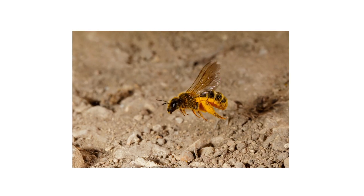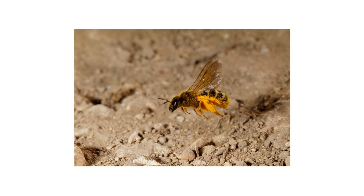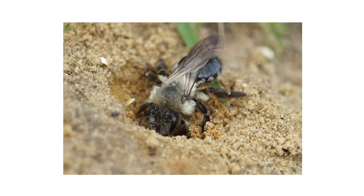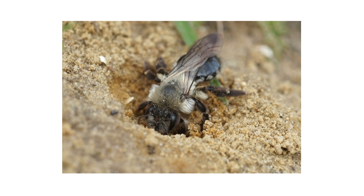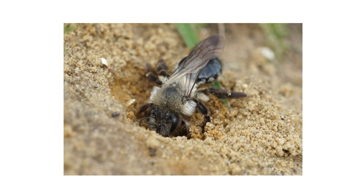Also look for the bees themselves — ground-nesting bees fly lower to the ground than other bees. Ground-nesting bees are solitary, with each bee maintaining its own tunnel, though larger populations can dot large areas.